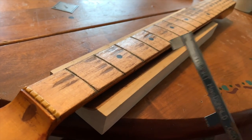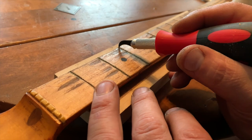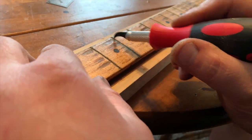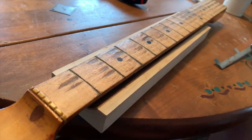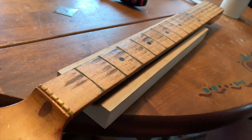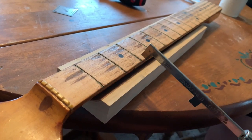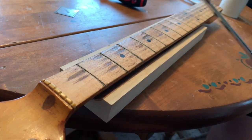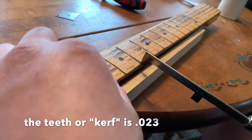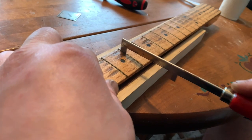So earlier you saw me remove the frets out of the neck. You take a tool like a fret slot scraper and you want to get all that crud that's in there out. I'm a stickler for frets and fret dimensions. The part that goes in the slot is called the tang. When you order frets you'll get the dimensions — my tang is a 20-thousandth tang. The stock vintage Fenders were 18,000, so no big deal. I have my StewMac fret saw at 20 thousandths and I'm coming through here, cleaning up that groove to accept the 20-thousandth tangs.